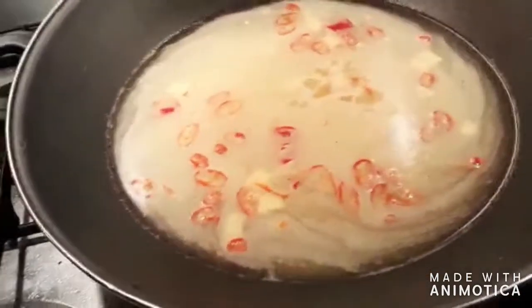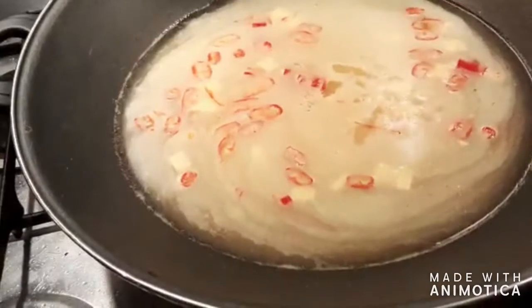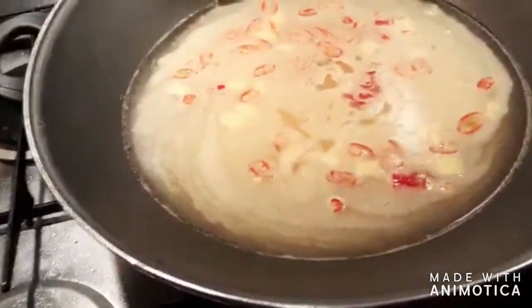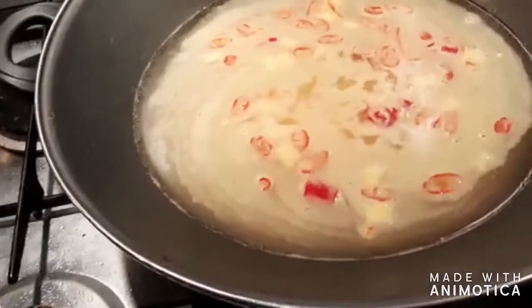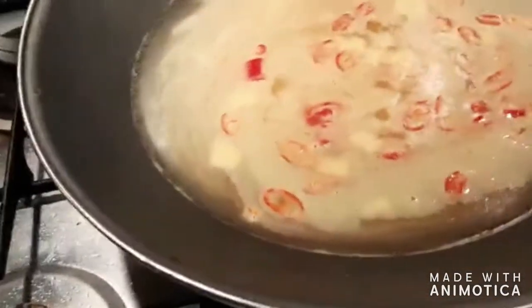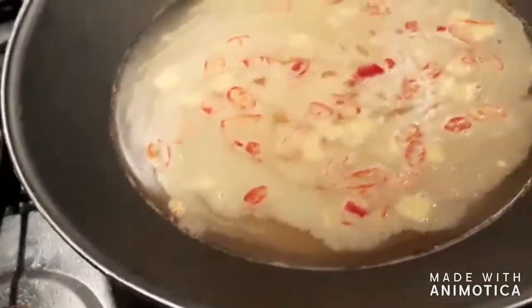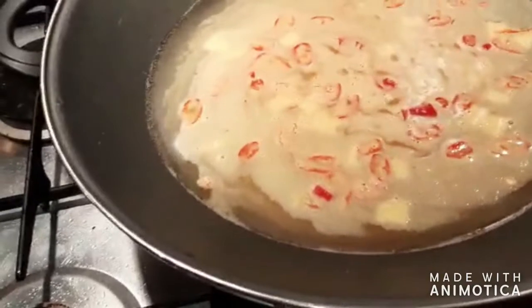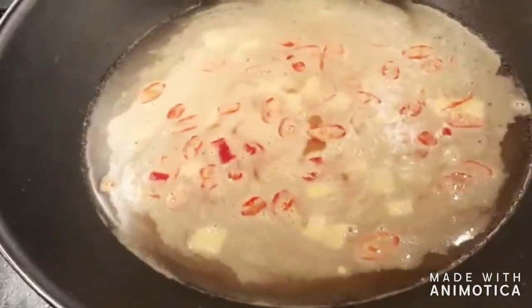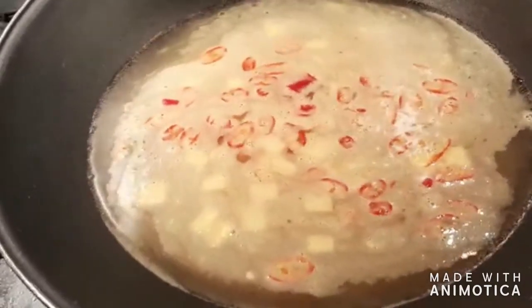Now for the last step, which I'm going to have to put on video later, but you won't notice: you're going to get a blender and just blitz the entire thing. Really, it's easy — just blitz it. And you're going to be left with this lovely, amazing rice porridge stock thing. Whatever you want to call it, it doesn't matter to anyone.